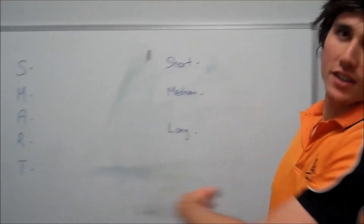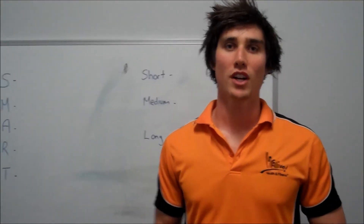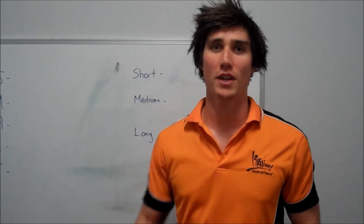Once you've used all of this that we've spoken about today, I want you to make sure you write it down. Writing it down makes sure that it's real and you're going to be using it as much as possible. Put it somewhere visible as well so you're constantly reminded about your goals.